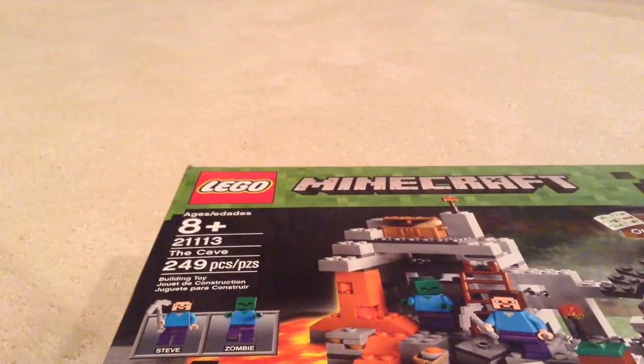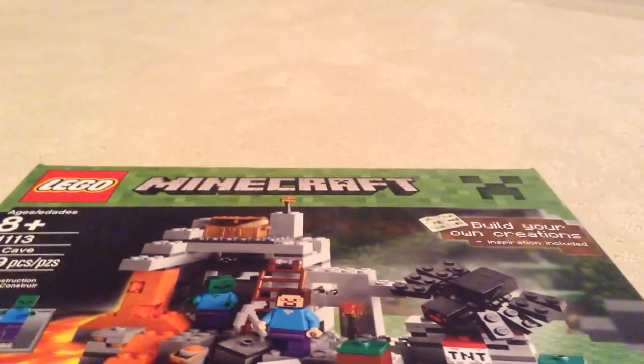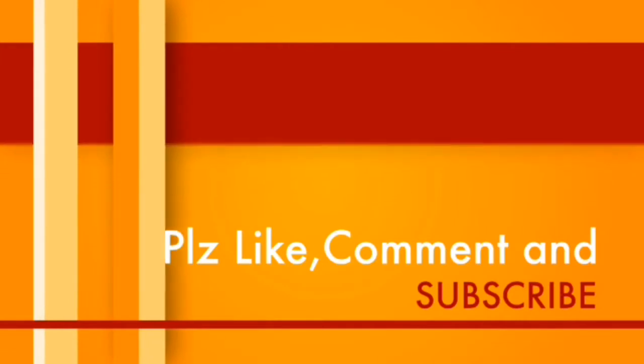It has 249 pieces and it comes with three minifigures: Steve, a zombie, and a spider. It is ages 8 and up. Be expecting a review of this pretty soon. Please like and subscribe to this video and I will see you all later, bye!